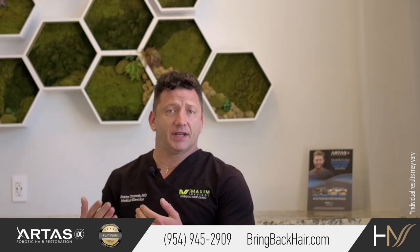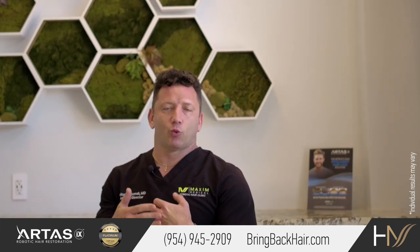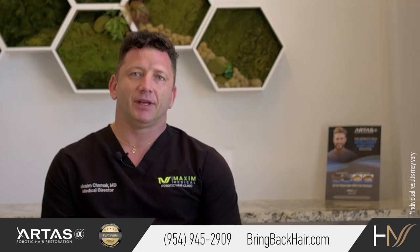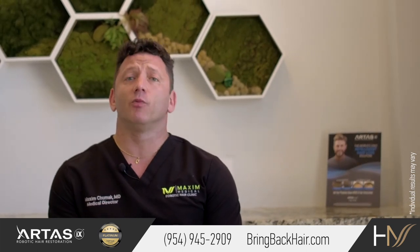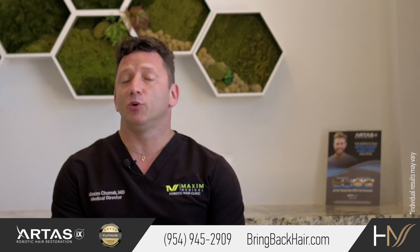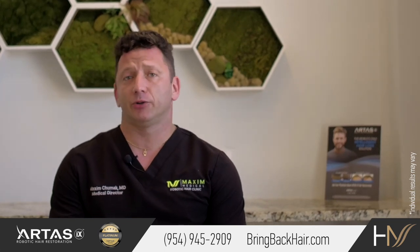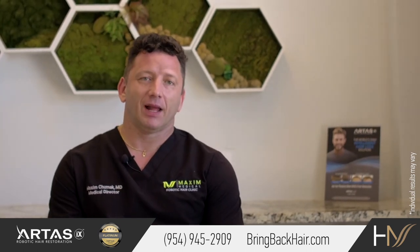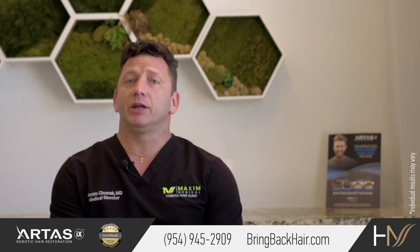The results take from four to five months to see some initial growth, and up to 12 months — and sometimes a little bit longer — to see the final result. One important thing to realize is that even though we take the hair from the back of the head and transplant it to the facial area, the hair will act the same way as your scalp hair. So people who decide they want a facial hair transplant need to be prepared to trim the hair frequently and groom it so it doesn't grow very long.